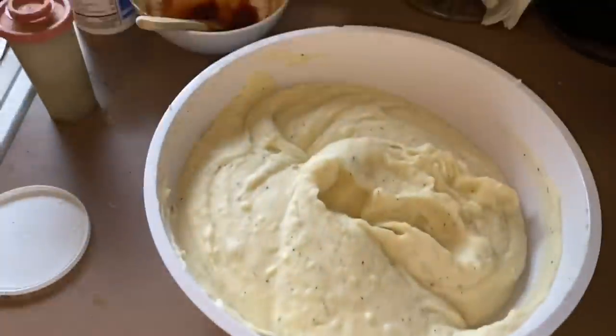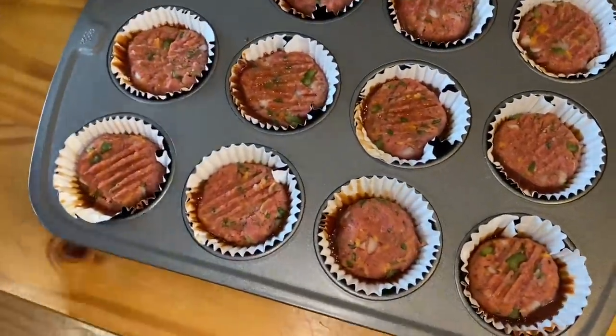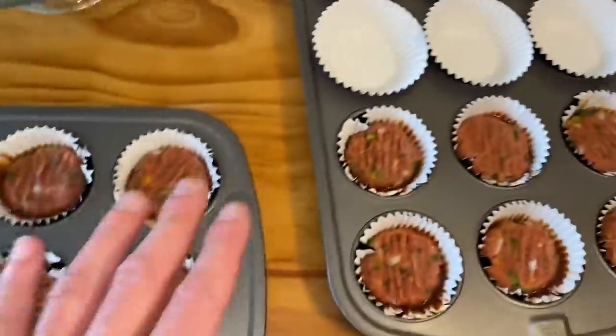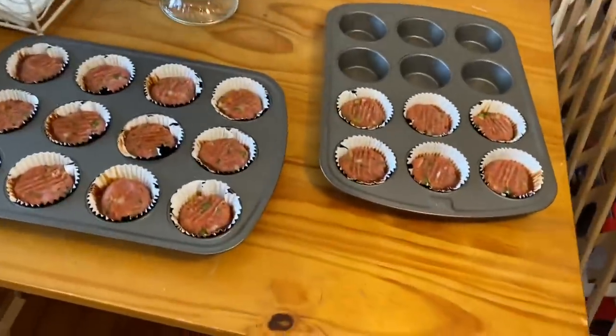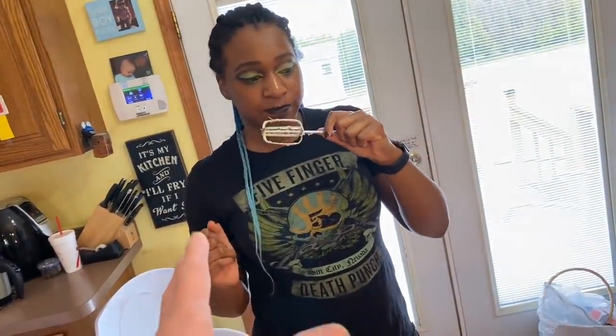Mashed potatoes are complete, they look delicious, they tasted delicious, and Grim has confirmed it — good potatoes, amazing. The dog gets a lick too. The oven's on, so these are the meatloaf cupcakes in their paper liners ready to cook. We got a tray and a half. We'll bake these up — the recipe says there might be some residual grease we have to drain off before we pipe the potatoes on them, then back in the oven with potatoes and cheese on top.